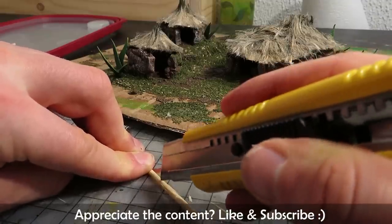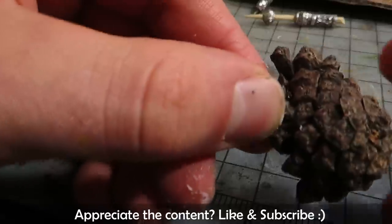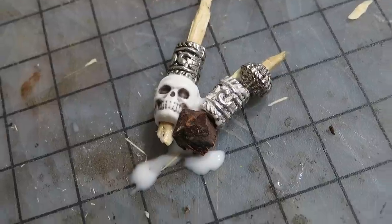If you like the content, make sure to like and subscribe so you can see more simple miniature crafts in the future. And I apologize for the voice — I don't know what's up. It feels like something is upon me.